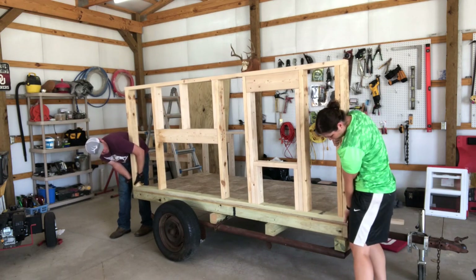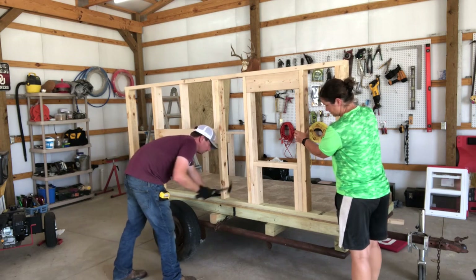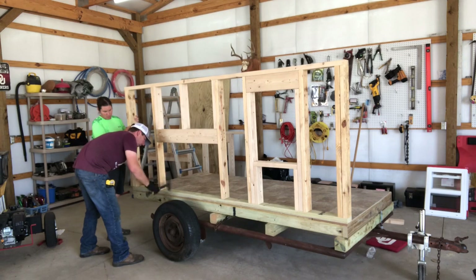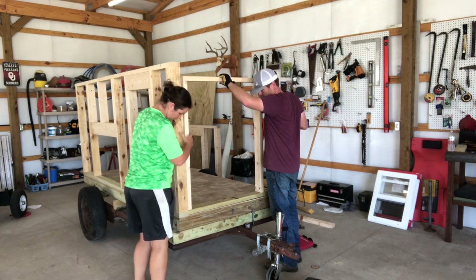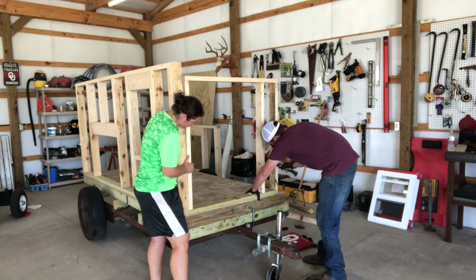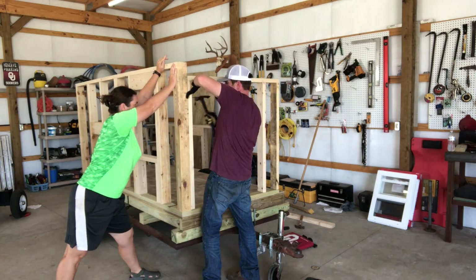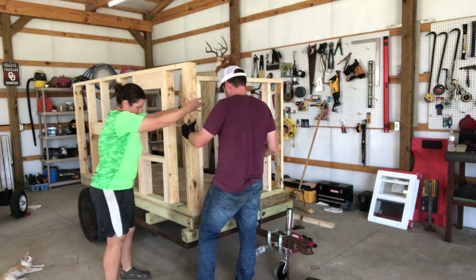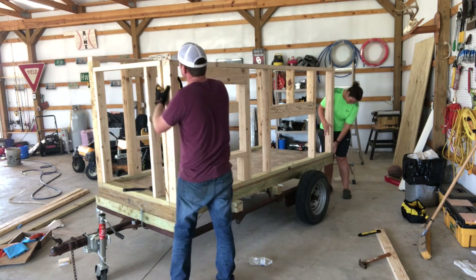How's it look on the end? I need to go a little bit. We're good? Yep. We're good. Okay. We're good. Come see it — how does that look? Perfect.